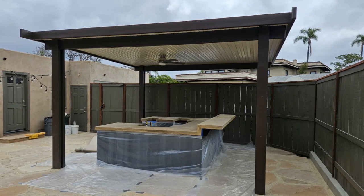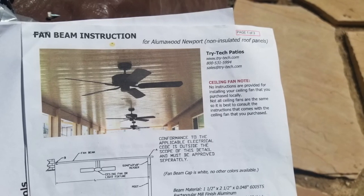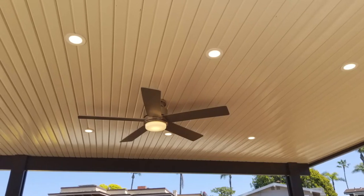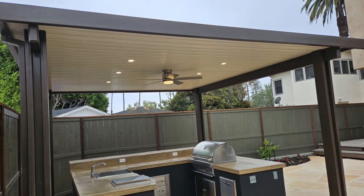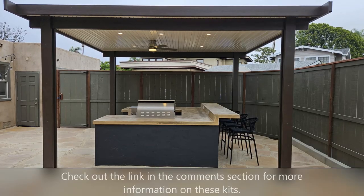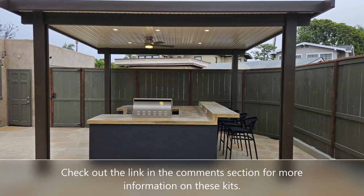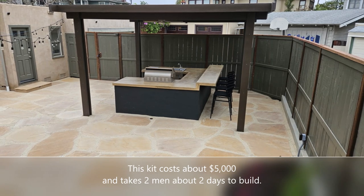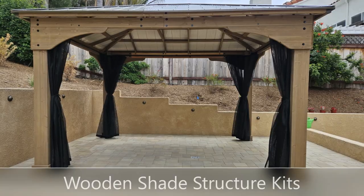Another great thing about synthetic structures is that you can hide all kinds of electrical in them. This kit comes with a fan and built-in recessed lights, and they just run the electrical through the post to the switch — as you can see right there on the barbecue — that controls all the power. It's one of the big advantages of a synthetic: you can run all kinds of electrical through the conduits for a very clean, modern look. This particular one is about five thousand dollars and took about two and a half days to build.